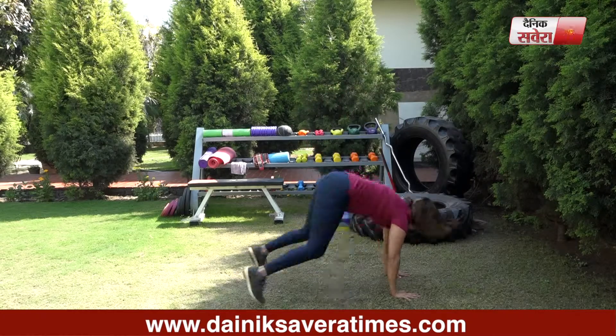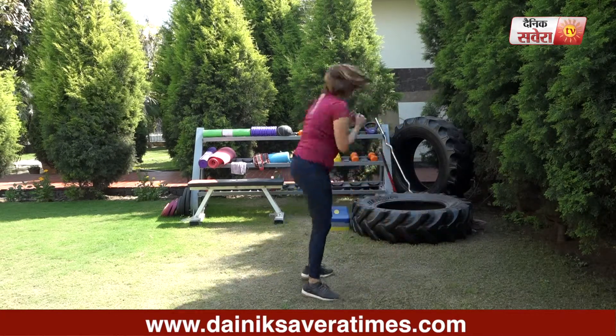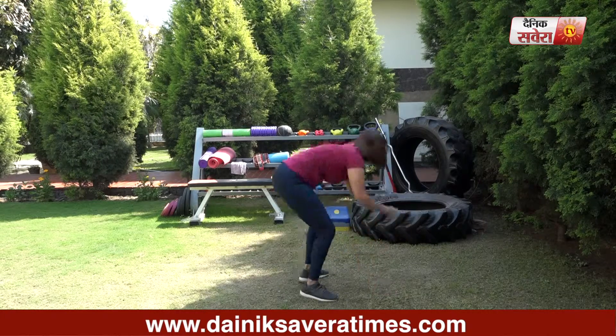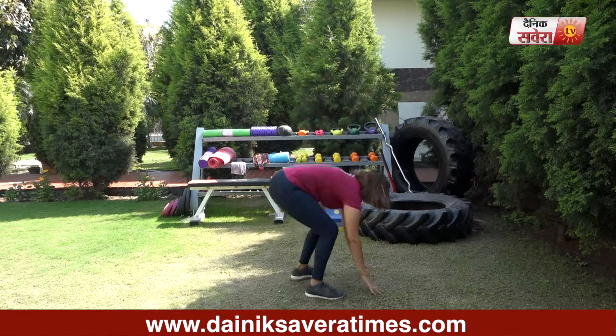Today's first exercise is two front kicks with a burpee and we will do 10 repetitions. Coming up next guys, jumping jacks, 20 reps.